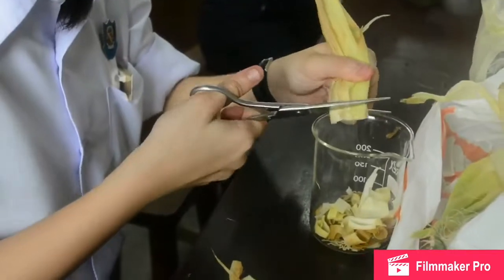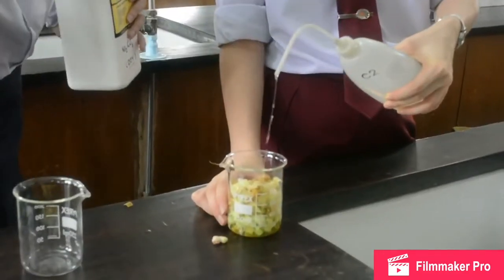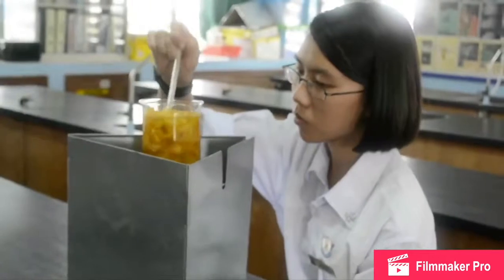First, we cut the corn husks into tiny pieces. Then, we added sodium carbonate and boiled it for 2 hours.